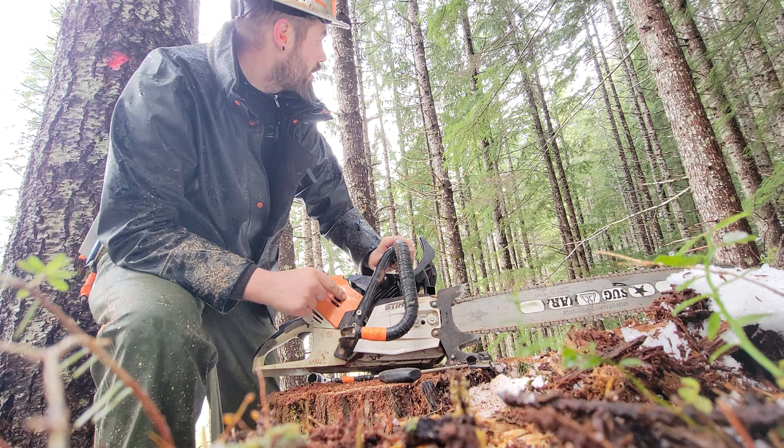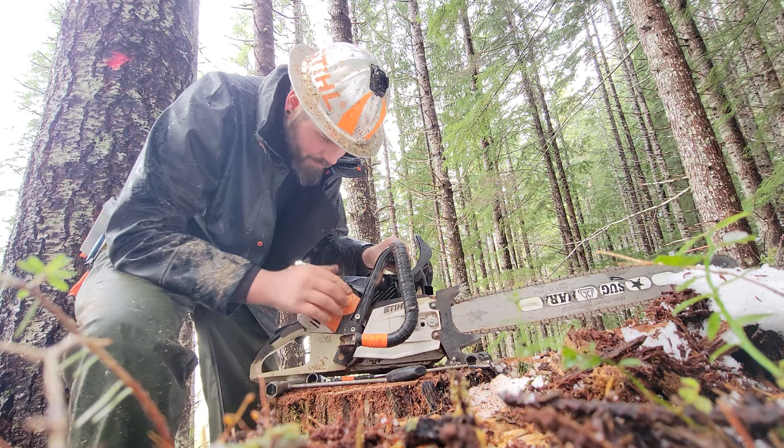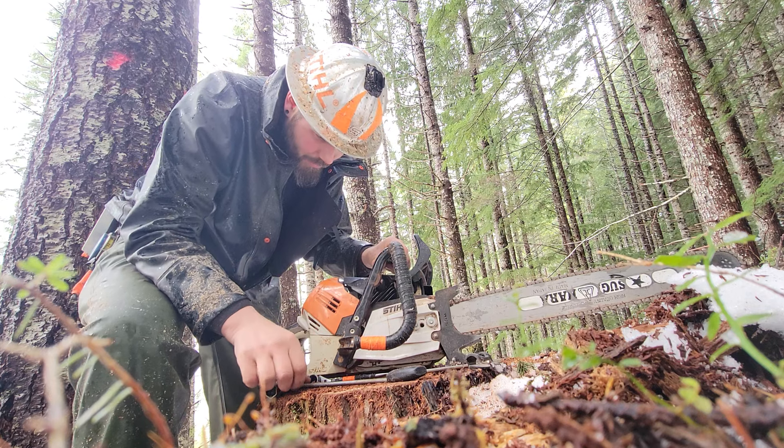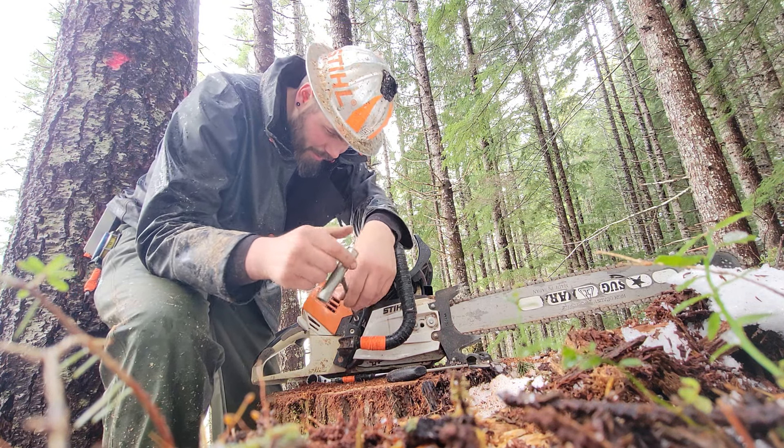Incoming! Just getting these a ways away. It always sounds like he's really close but we're always a couple tree lengths apart at least.